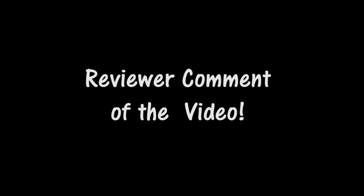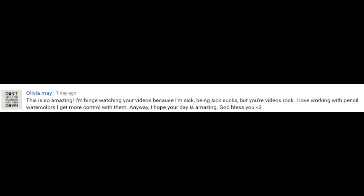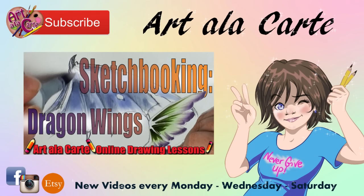Before I leave, I want to do a viewer comment of the day. Olivia Mae says: 'This is so amazing. I'm binge watching your videos because I'm sick. Being sick sucks, but your videos rock. I love working with pencil watercolors — I get more control out of them. I hope your day is amazing. God bless you.' So if any of you are out there not feeling well, I hope you all feel better soon. Take care of yourself, get lots of rest. Thank you guys so much for hanging out and watching my videos. If you enjoyed these videos, check out this playlist or any of my other videos in my archives. God bless you guys — we'll see you later, bye-bye.